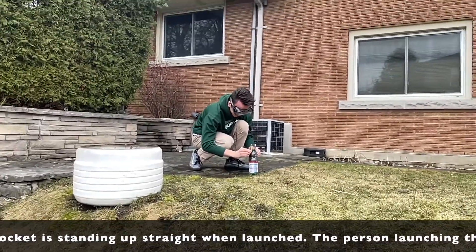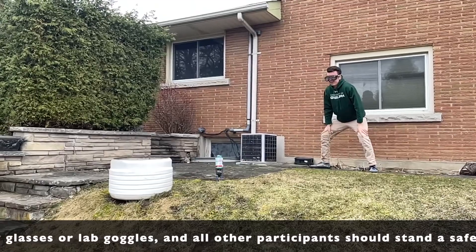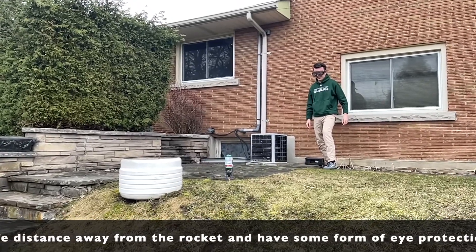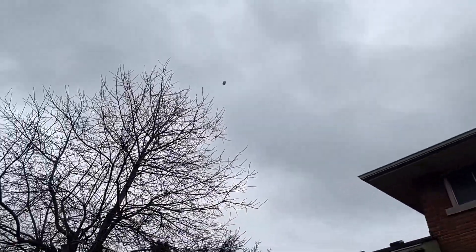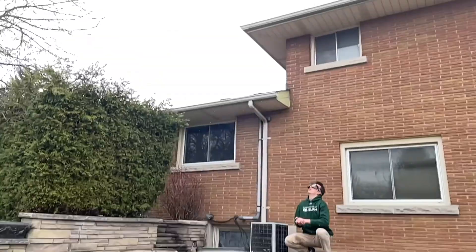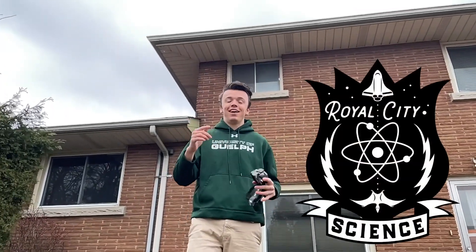Now we're going to make sure our stand is very very sturdy and it's time to flip our rocket. We're going to shake it and blast off — three, two, one! And that is a chemical reaction rocket. We are Creative Encounters with Science. Happy International Day of Space Flight and Royal City Science Week — thank you for joining us!